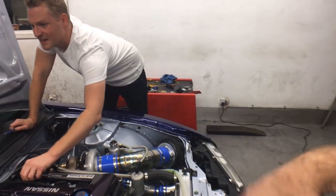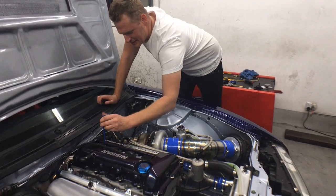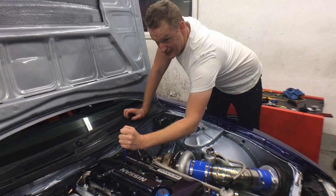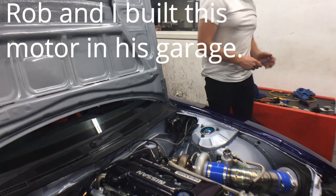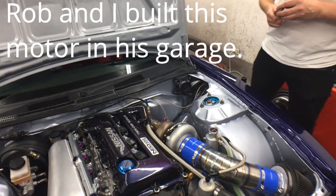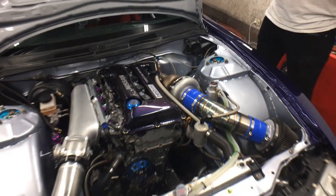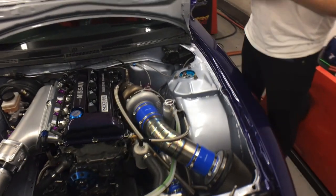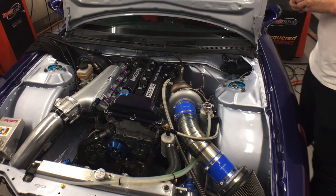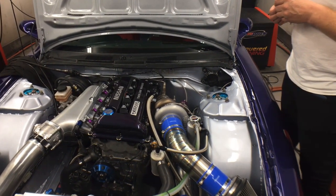Tell me what's in this motor, Rob — tell me about the bottom end and everything. It's got a Tomei 2.2 litre stroker kit in it, Nudo pistons, Nudo rods, it's got a wedge block, it's got a girdle — an aftermarket fit girdle — half inch head studs, Tomei head gasket, P11 head, Supertech dual valve springs.